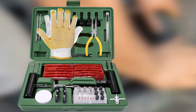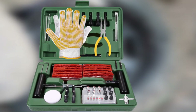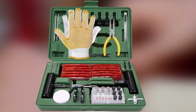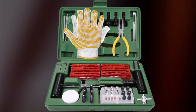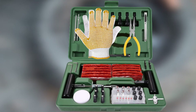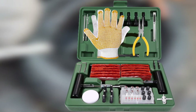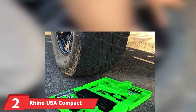They have rubberized handles to give you a better grip, and the kit even includes a replacement needle for inserting the plug material. Among the other items you get in Tekpo's kit are lubricant, 50 pieces of tire repair string, a valve stem tool, a utility knife, and a small storage case to keep the kit's smaller items organized. Tekpo says you can use its tire plug kit to fix any tubeless tire.